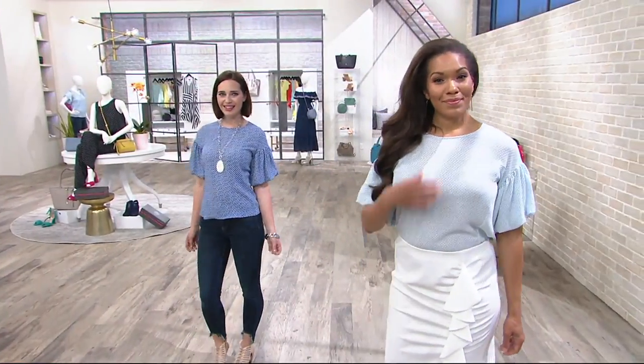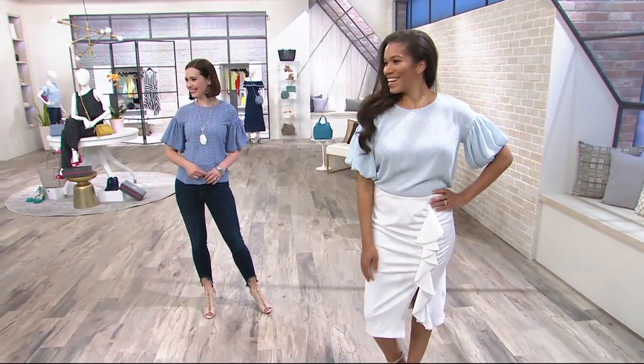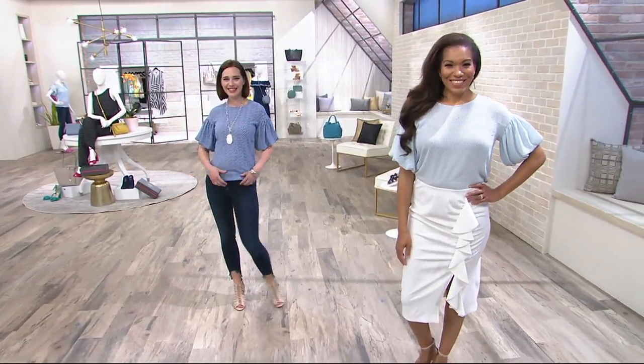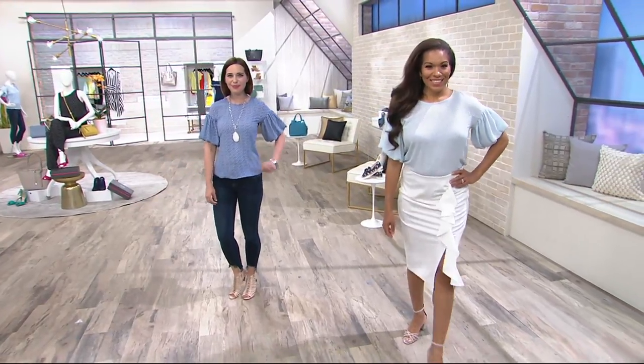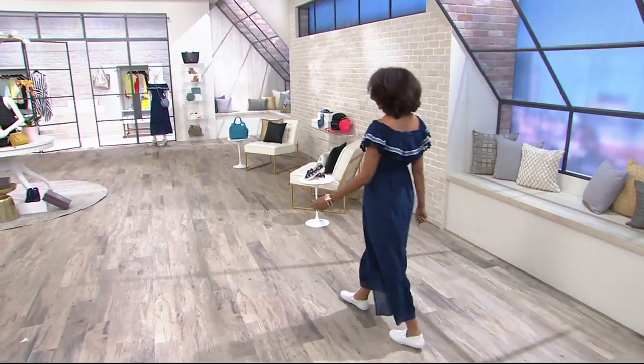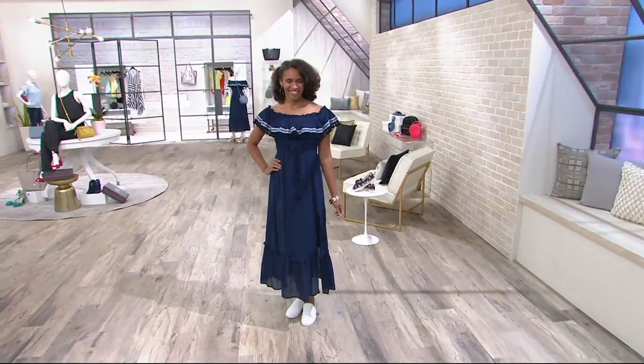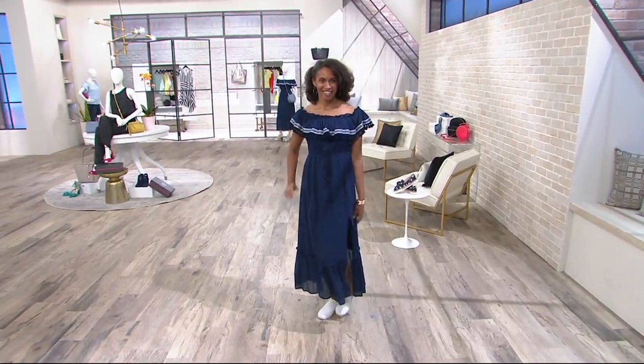Take advantage of an expiring easy pay and free shipping. Item number is 8308801 for this beautiful top. Now we have this gorgeous maxi dress that Bethany and I were totally crushing on — this is your beach vacation dress, that outdoor wedding dress you want.